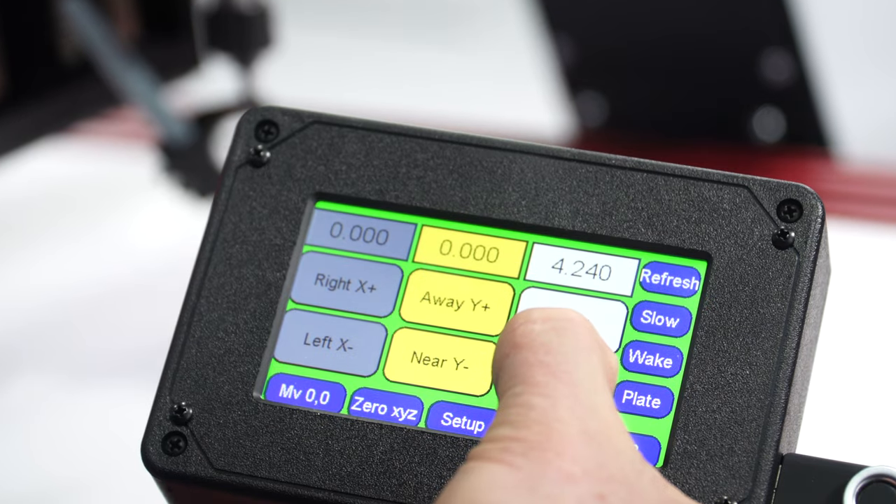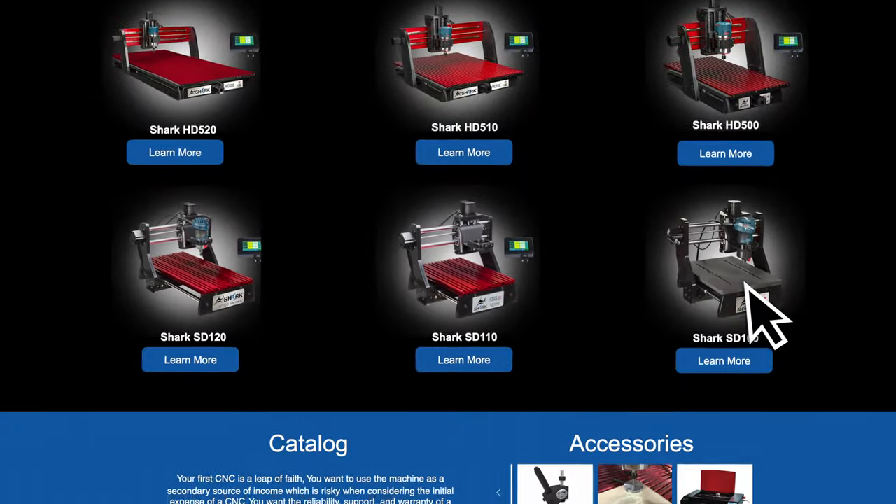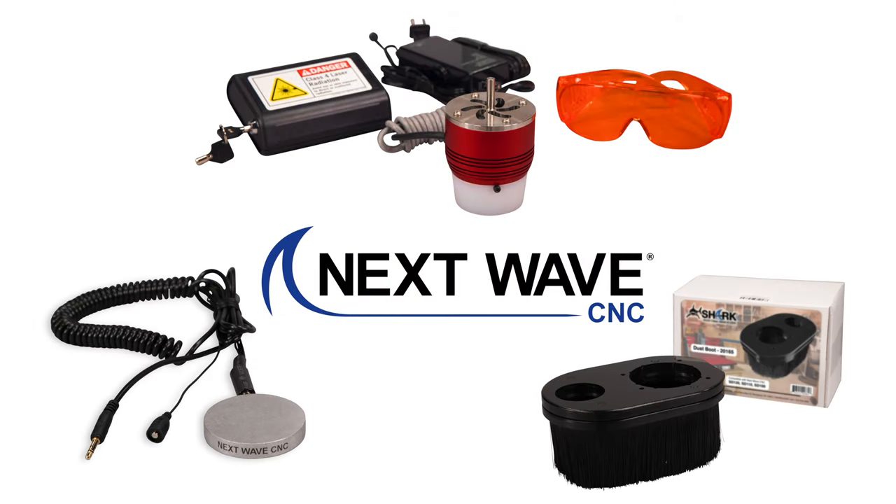The SD100 can be upgraded to a pendant-controlled machine and accepts many of the Next Wave CNC accessories such as the laser, touch plate, and dust boot.